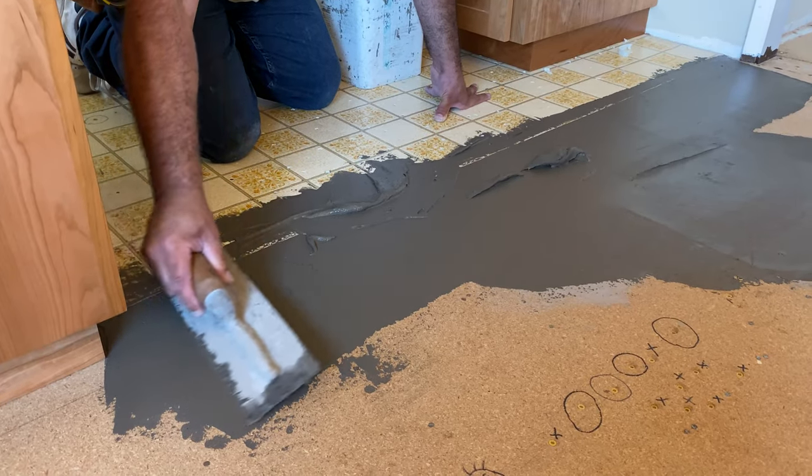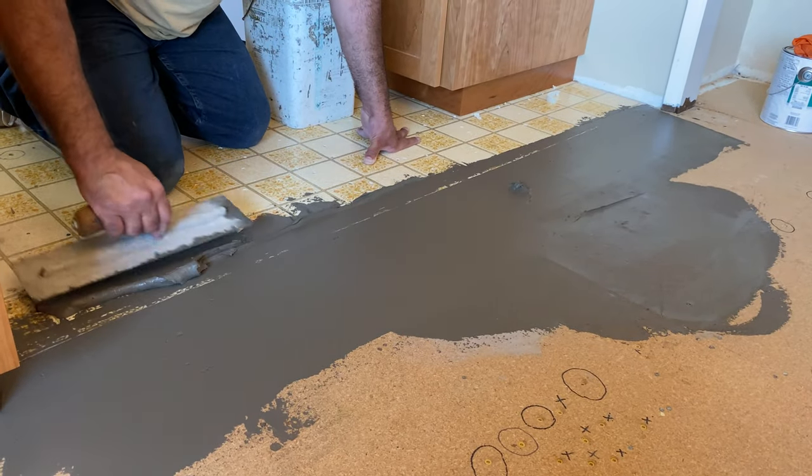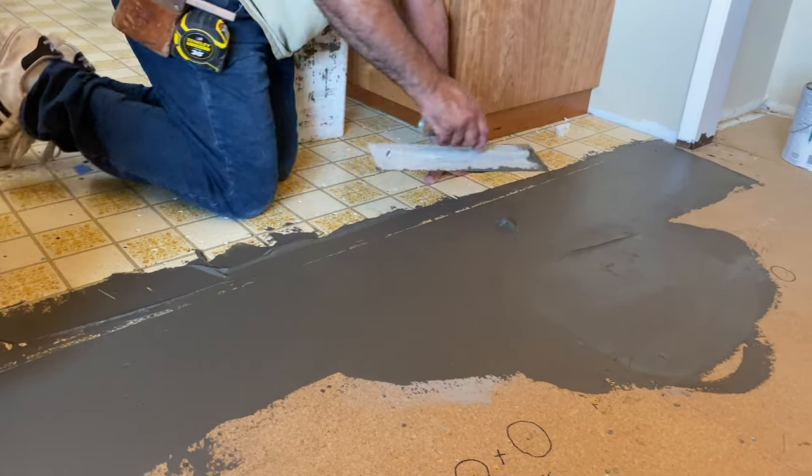What is the drying time of this? It really depends, but on this warm day with particle board, it'll be firming up in 30 to 40 minutes.